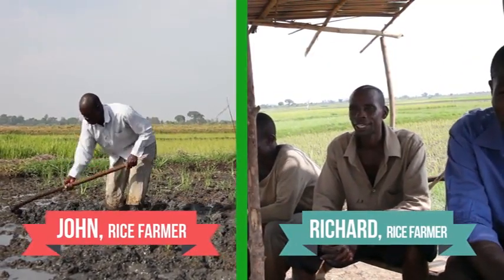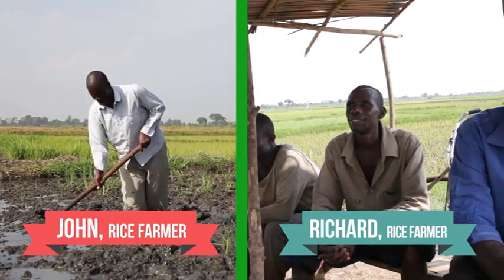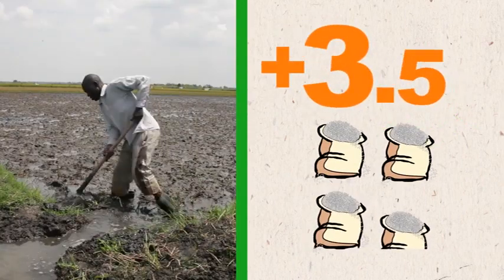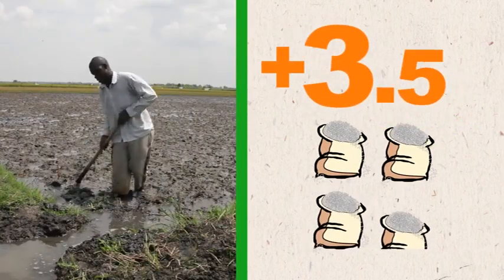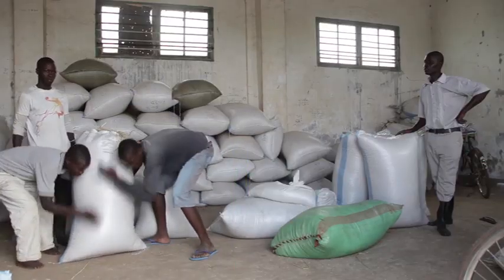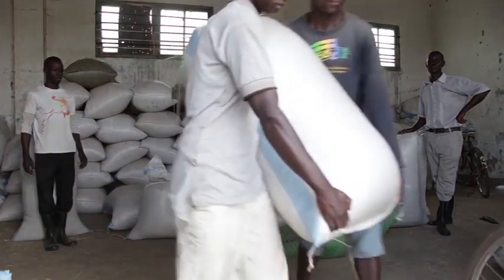The same goes for time. Realizing the importance of timing, John works extra hours during planting season while Richard spends time with his friends. Because John managed time well, he harvests 3.5 bags more from one acre and does not have to worry about money after the harvest. He can now enjoy his time, while Richard needs to look for casual labor to supplement his income from rice.